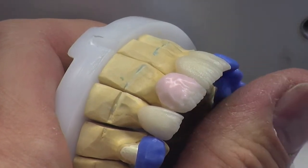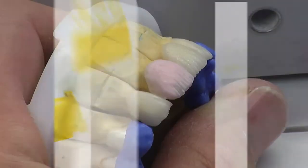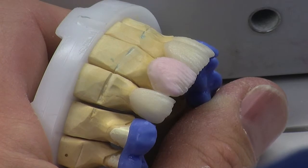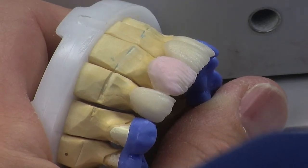The other good thing is you can see that we've got Luxabite contact points, which work really well. So what we're going to be doing now is starting to put a little bit of enamel screen on there, and we're going to be using just about three or four enamels, nothing else.